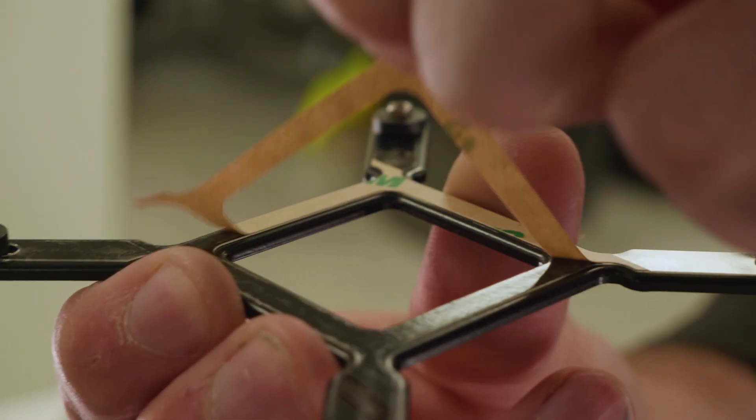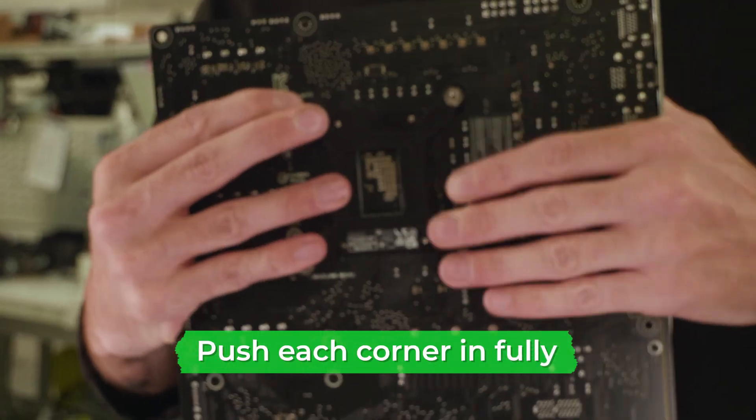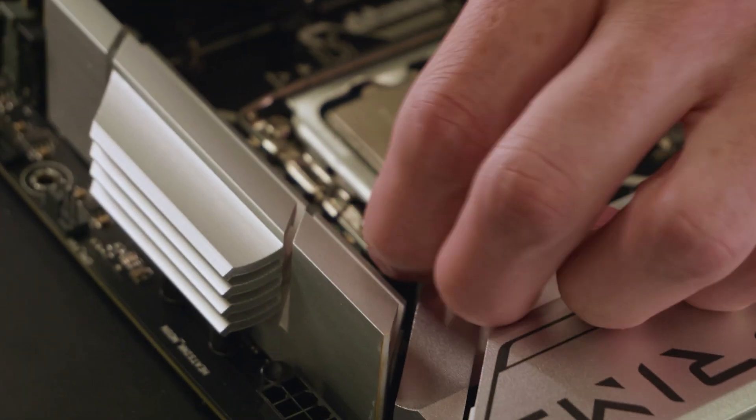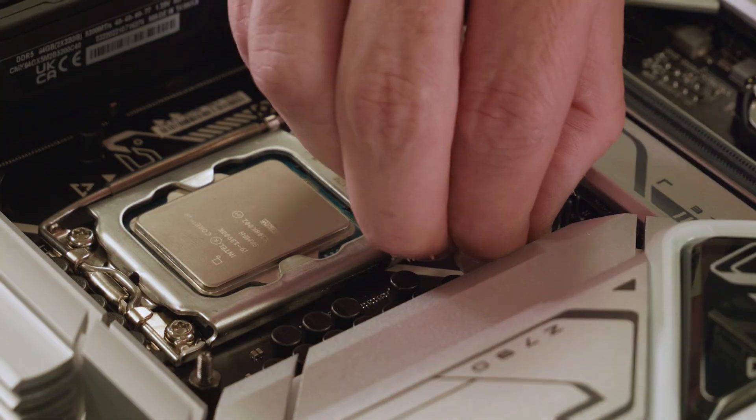Firstly, remove the film from the back plate, then fit it to the back of your motherboard, making sure each corner is secure. Next, locate the correct screws and screw them into the same four holes on the front of the motherboard to secure the back plate in place. Then apply thermal paste to your CPU.